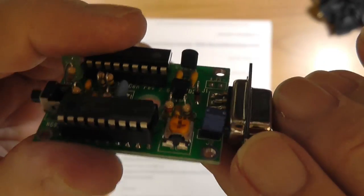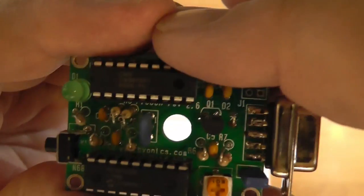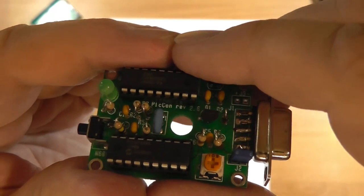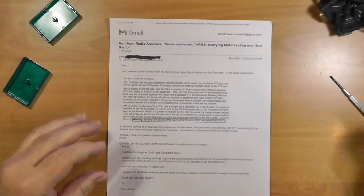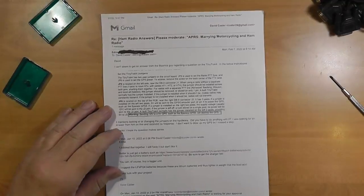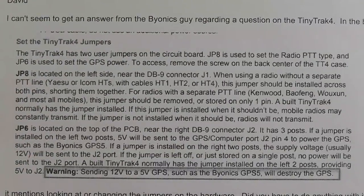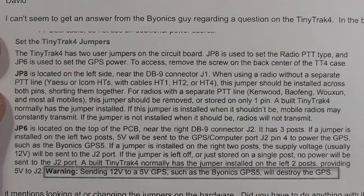These are common in board design where they think you're going to make a decision once, so they don't put in a switch — which is much more expensive than a little jumper header. Let's go back and look at the instructions for the TinyTrak 4: 'Set the TinyTrak 4 jumpers.' The jumper is the thing I just showed you.